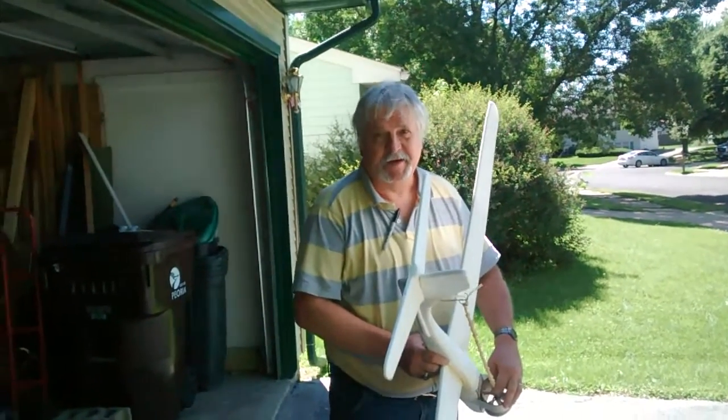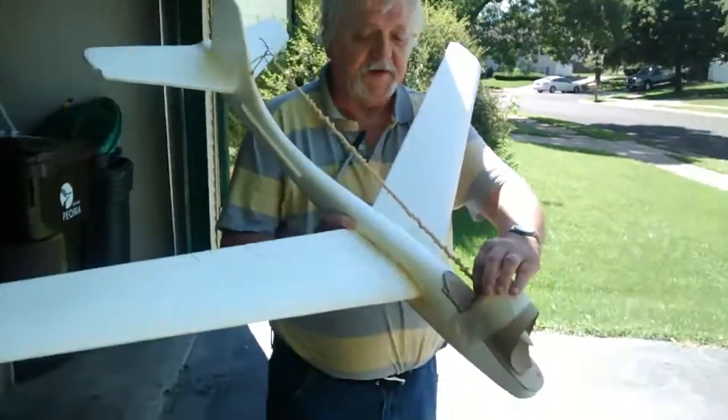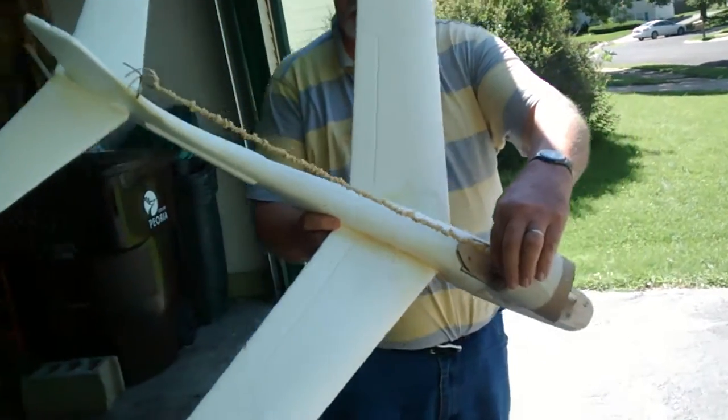I'm Tom Gardner. I'm the guy, I'm the voice behind the phone that you've spoken to the last 4, 5, 6 months. This is one of my Comet gliders, it's an FE 200.